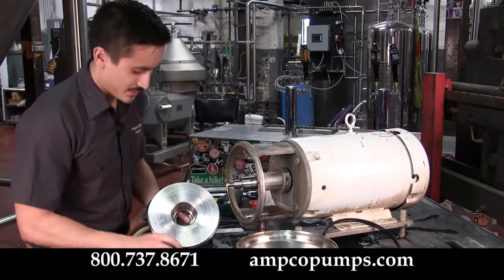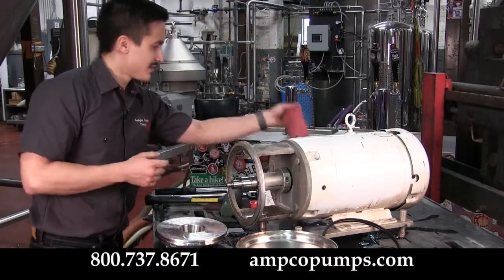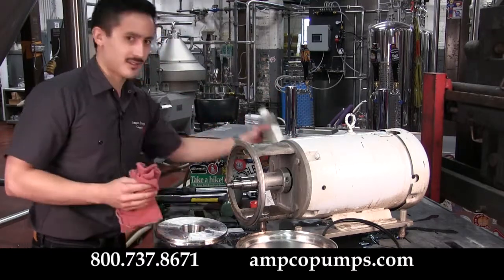Now that you've removed both seal faces, go ahead and clean up the pump a little bit to make it easier for you to reinstall. Just use a clean rag and a little bit of mineral spirits.